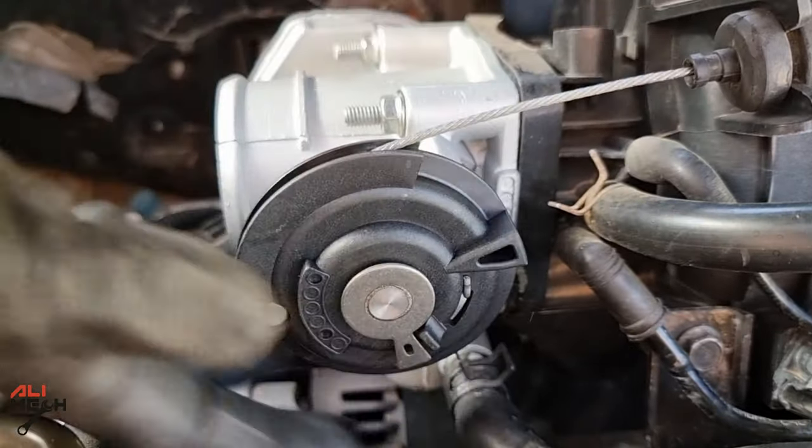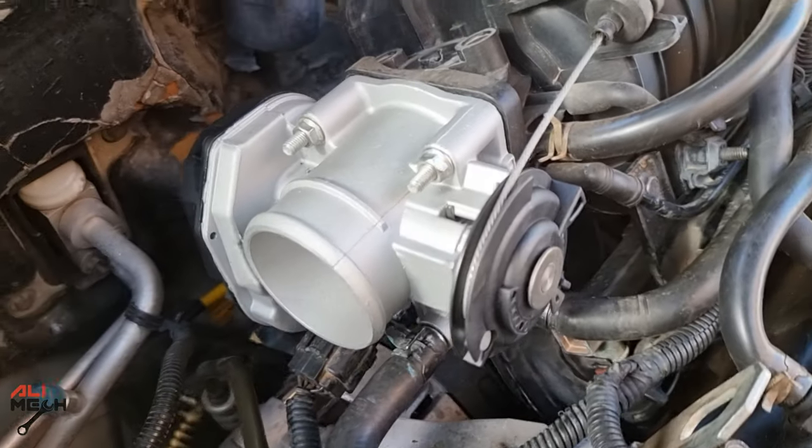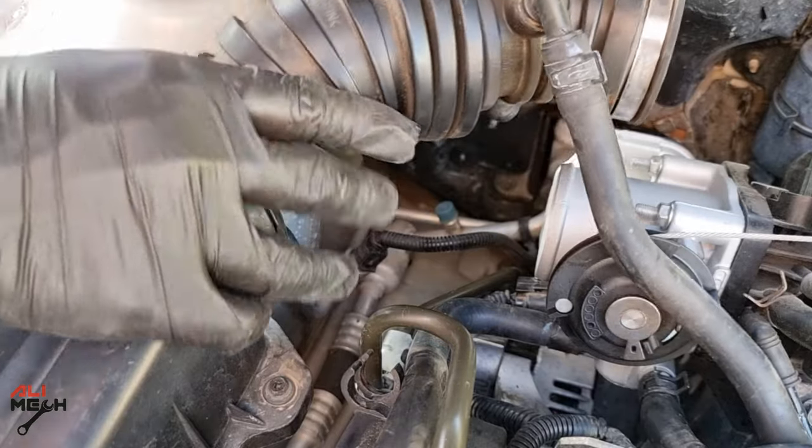While the electronic cleaner is drying, we'll put the throttle body cable control back and then the wire harness. After giving it some time to dry, the new throttle body is on. There's not much left — let's put the throttle body hose back and tighten the clamps.